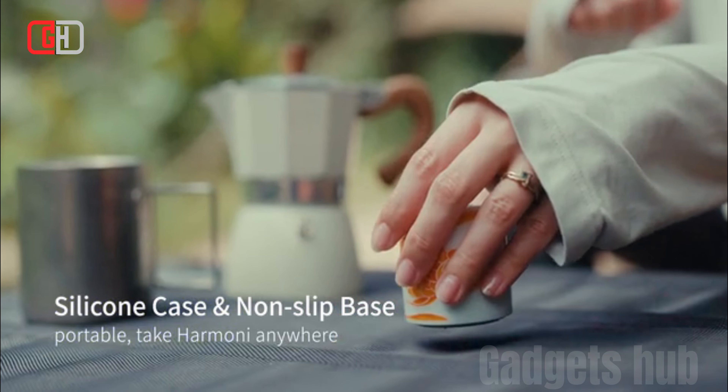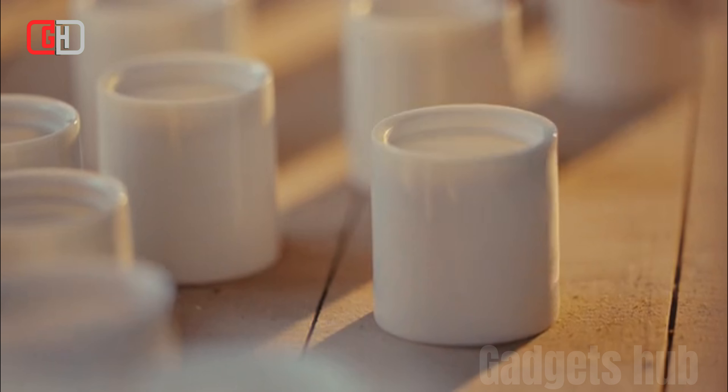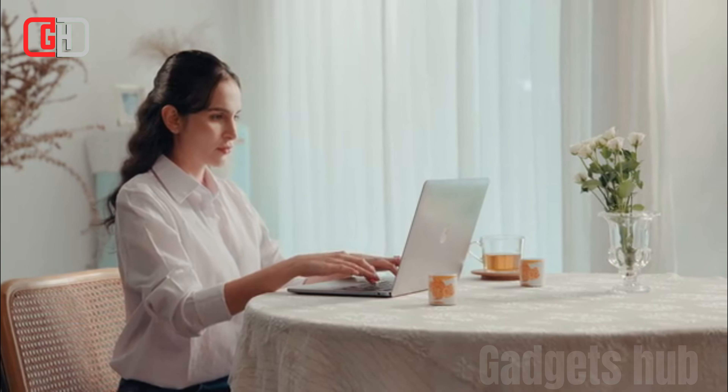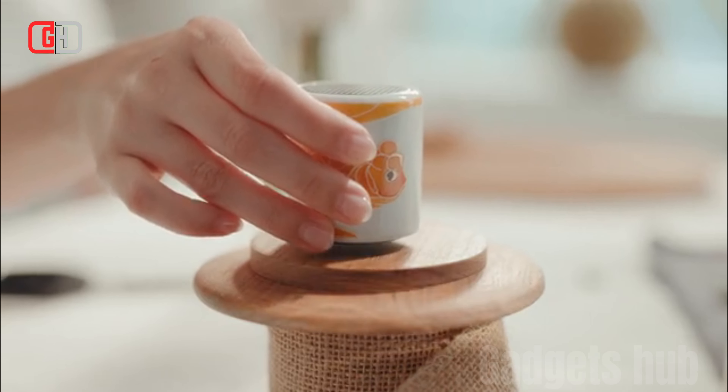Overall, the Artnex Harmony Bluetooth Speaker is a great choice for people looking for a portable Bluetooth speaker with high-quality sound and a sleek design. It is also very affordable, making it a great value for the price. Thanks for watching — see you in the next video.